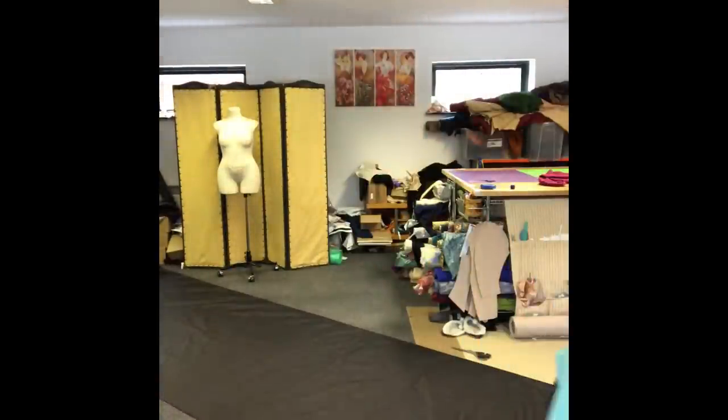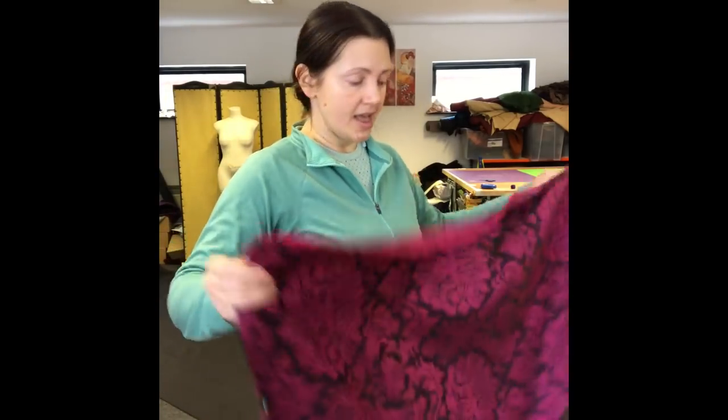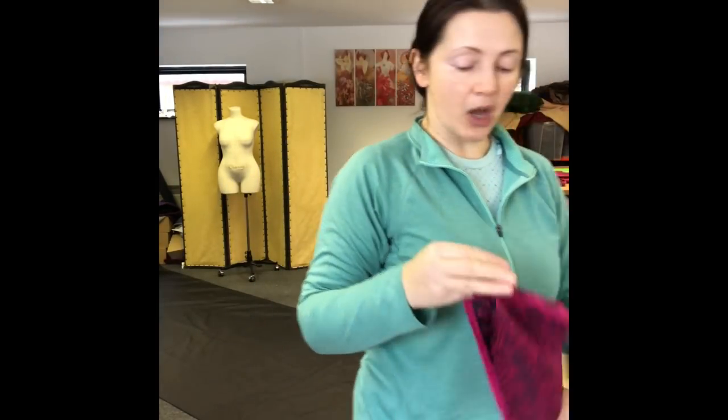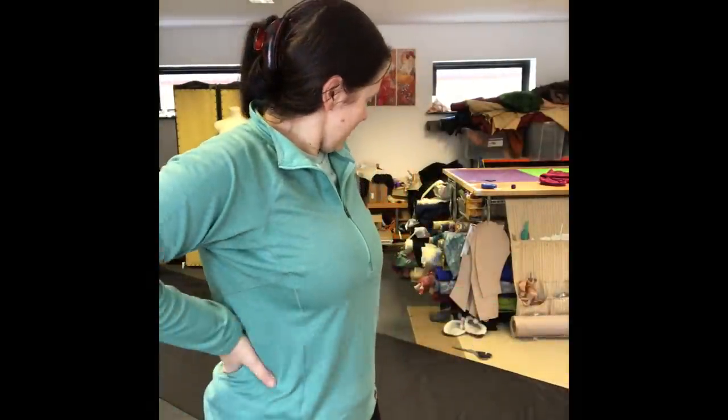If you're wondering what I'm doing with all the offcuts — the bigger pieces like this are going to be used for a few doublets. Who wouldn't fancy a pink doublet? Or sleeves or purses. The smaller bits and pieces will be going to quilters — I have a list of quilters I send bits to so they can use them for something nice and we don't waste too much. Which is right — with expensive fabric, you wouldn't waste it. In medieval times you wouldn't waste it either.